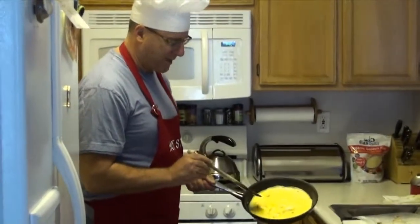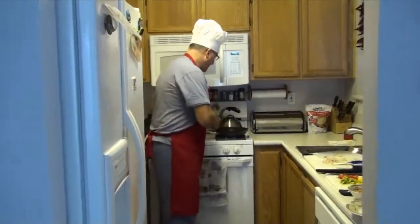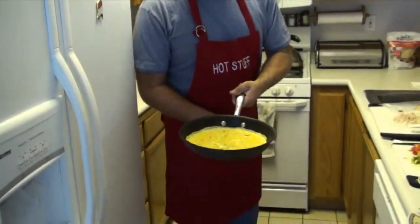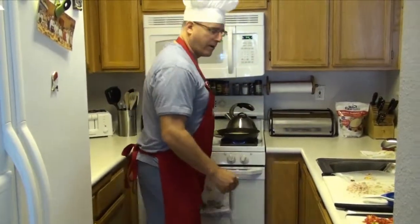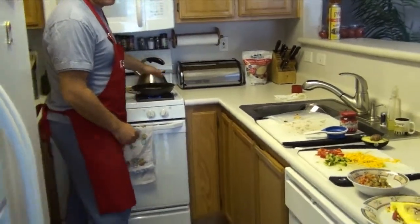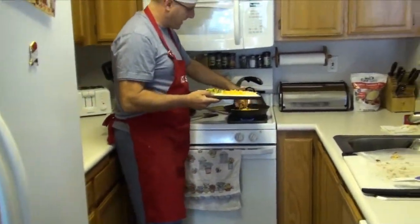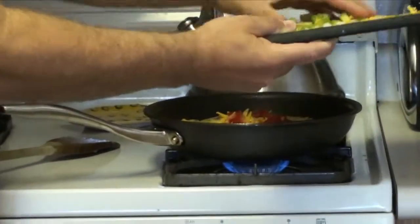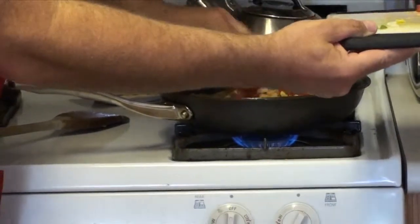I've got my egg in a Teflon pan. I've let it cook — not all the way, just partially. Now I'm going to come over here and throw in my ingredients: turkey, cheese — you can put cheese on the inside or outside — tomato, avocado, just like that.